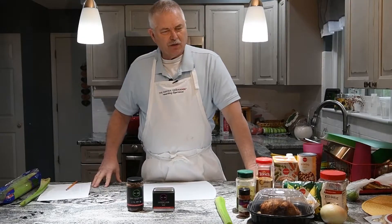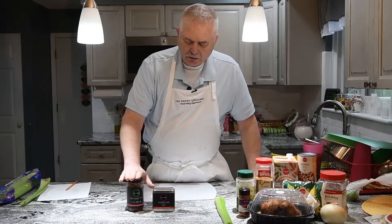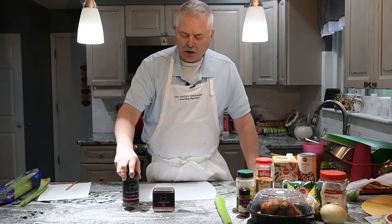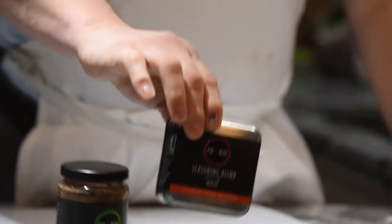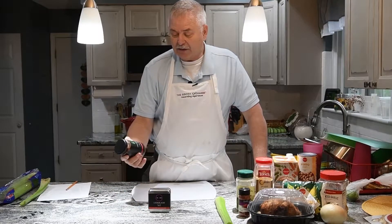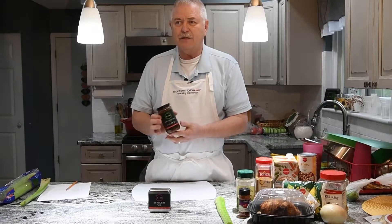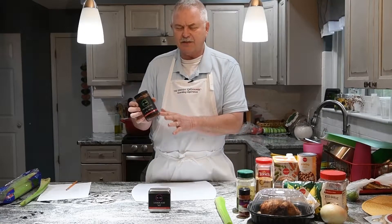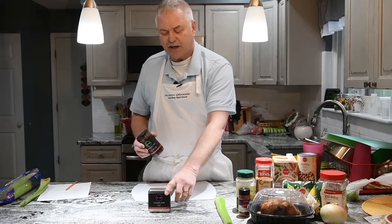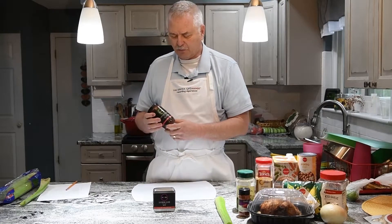We're going to make the chicken taco soup, and the Cocoa Exchange products we're featuring today are the cherry habanero sauce and the Mexican seasoning blend. This particular recipe only calls for about a third of a cup, so you've got several different recipe uses in one jar. Same thing with the seasoning — it doesn't require it all and you can use it multiple times for multiple things.